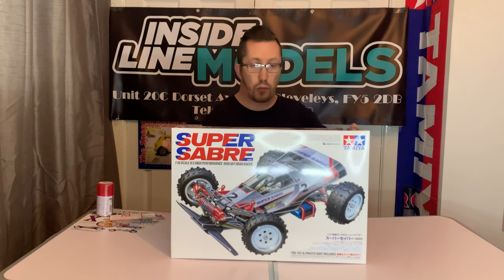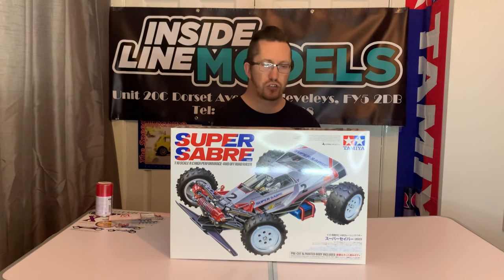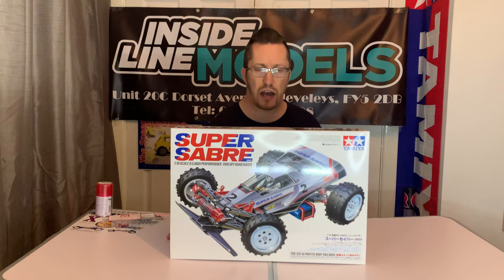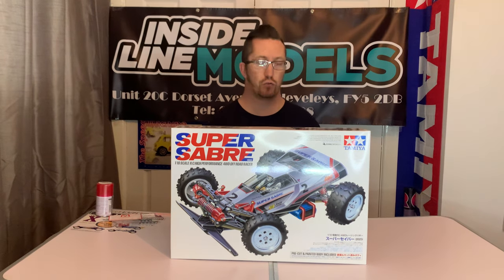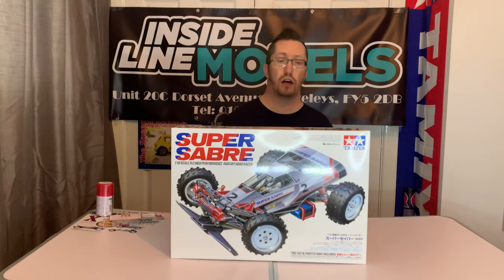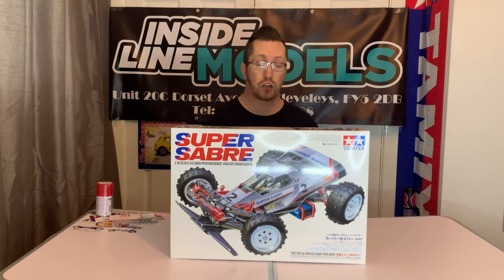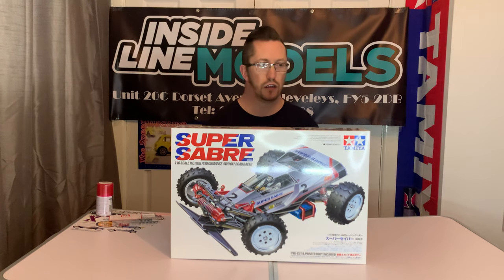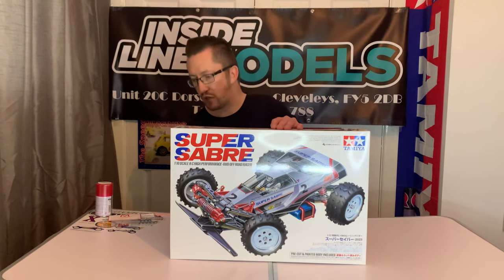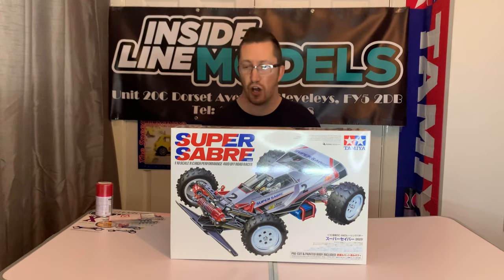A lot of people have been waiting for the Super Sabre because we've had the Boomerang a few times and this wasn't announced at the same time — it was announced after the re-release of the Boomerang. I would have probably just waited for the Super Sabre if I'd known it was coming out, but because it wasn't public knowledge at the time I got the Boomerang. That was still cool and I did enjoy that. This is going to be quite a similar build because it's the same chassis, just with a different body shell.